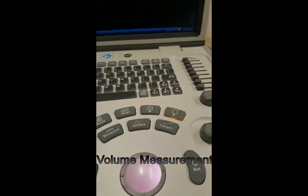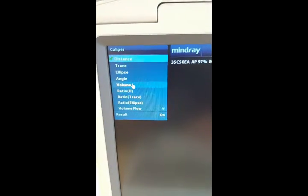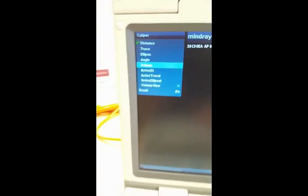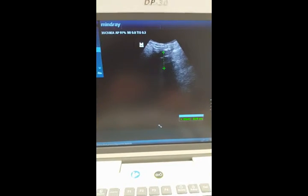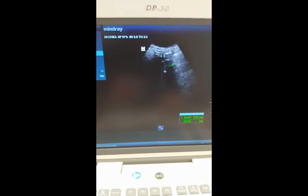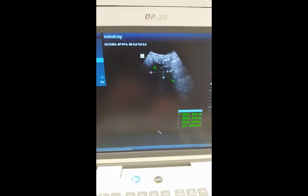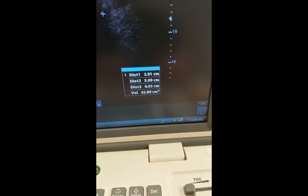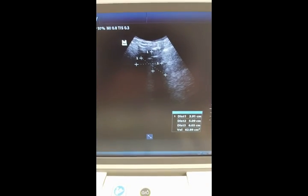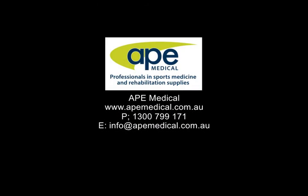To measure volumes, press the caliper button again, and that brings up this menu there. Go over and highlight the volume. You'll see it says measure distance one — use your trackball and set, so that will be your first distance. Then you need a second distance, and then a third distance, which will allow you to get your volume. The volume is then displayed down here in cubic centimeters. Obviously the way that you measure the volume is something that needs to be taught, and you need to know the specifics.